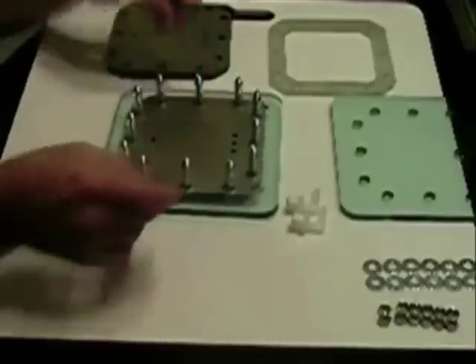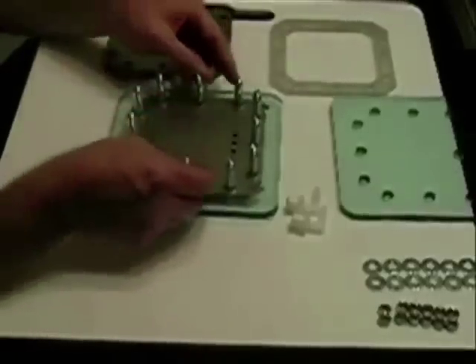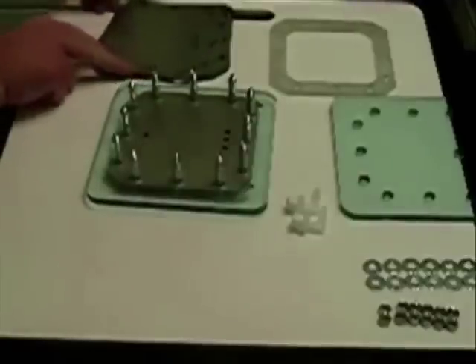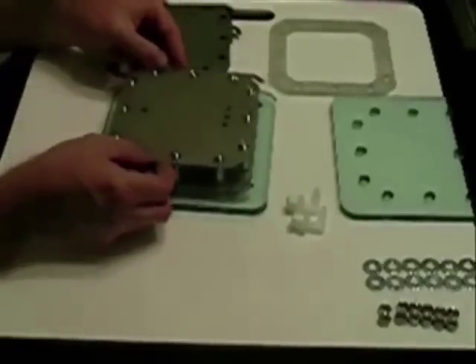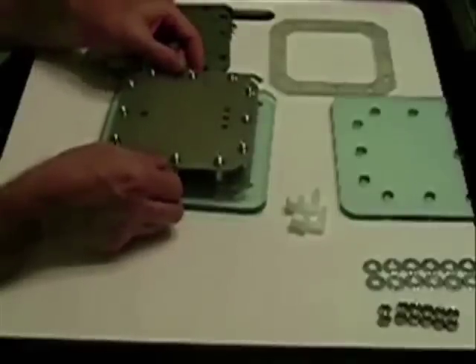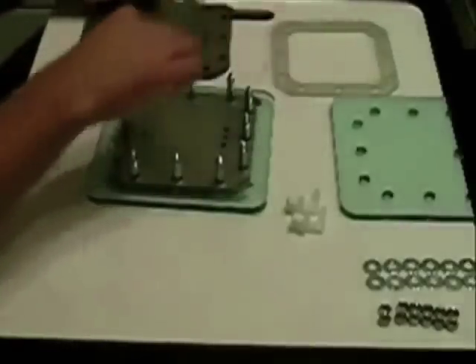Drop it down, go with another gasket, another plate, alternating every other plate. You could put all the connections on one side, but that would not give you enough room to make your electrical connections. We want to use 10 gauge wire so it won't get hot. Go with another gasket.